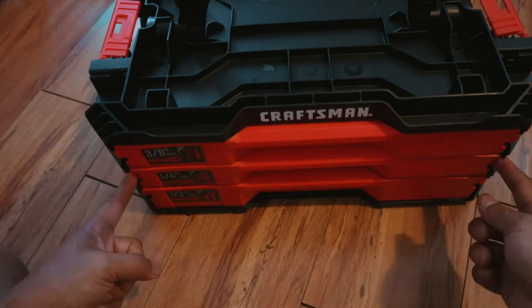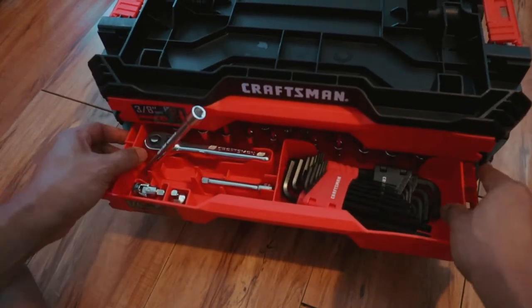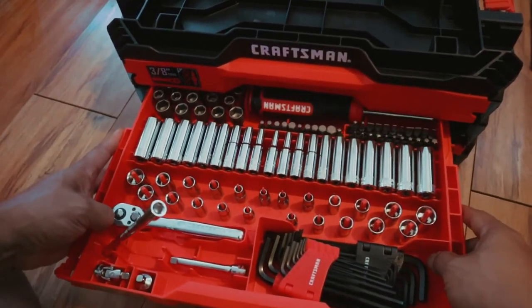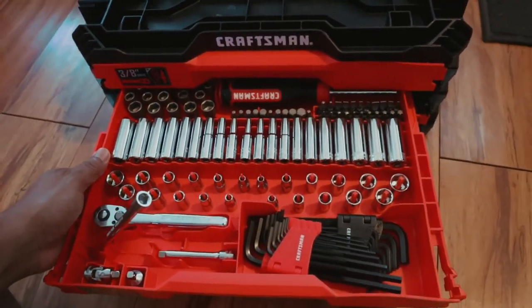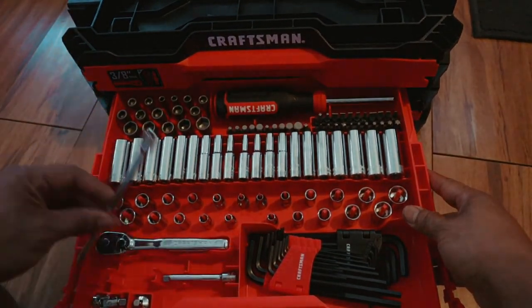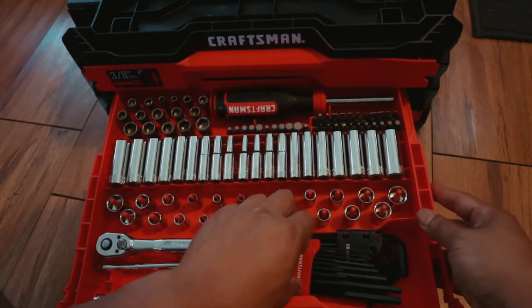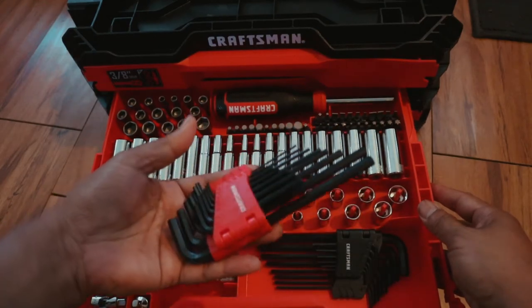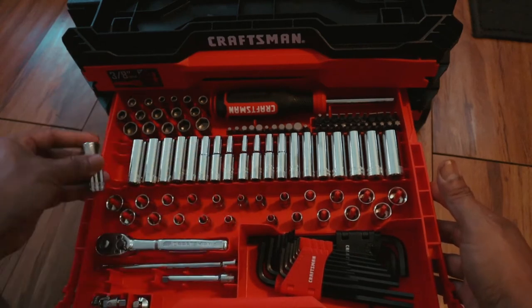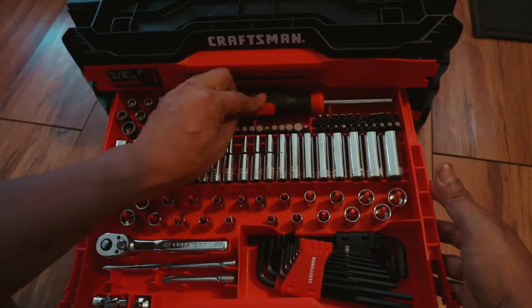You hold it, press it, and pull it out. This is the half-inch drawer. Look at the deep socket — that's what I need to get more leverage. That's the long extension, short extension, the ratchet, and the Allen wrenches. Different set of Allen wrenches too.